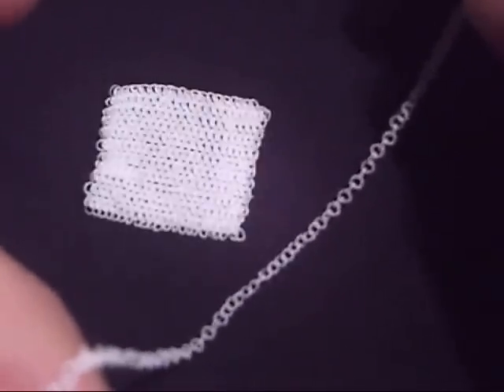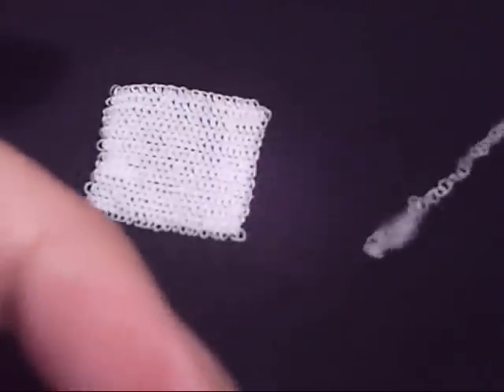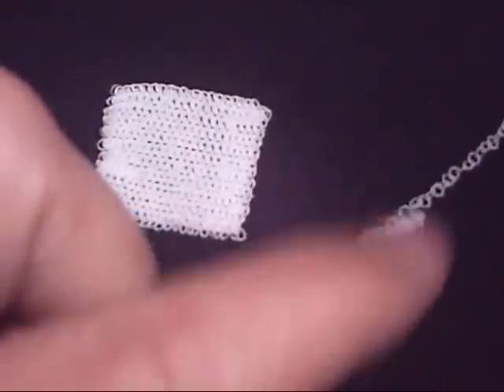Here's a chain with the same size rings, and on the end is a small loop with some split rings.